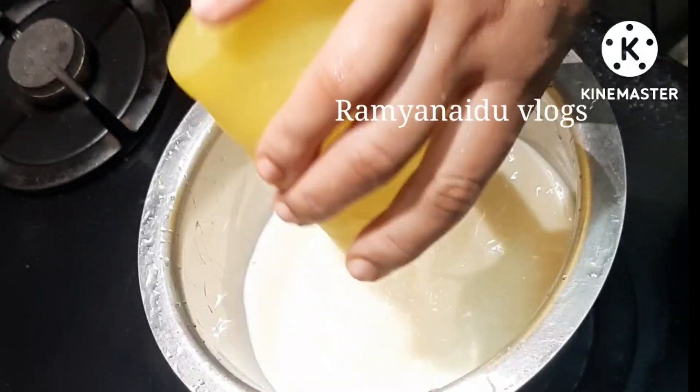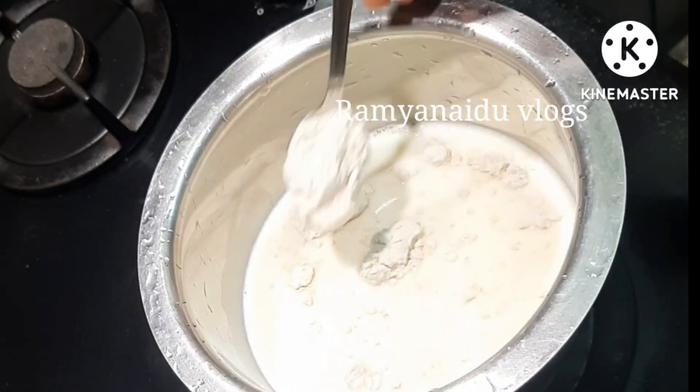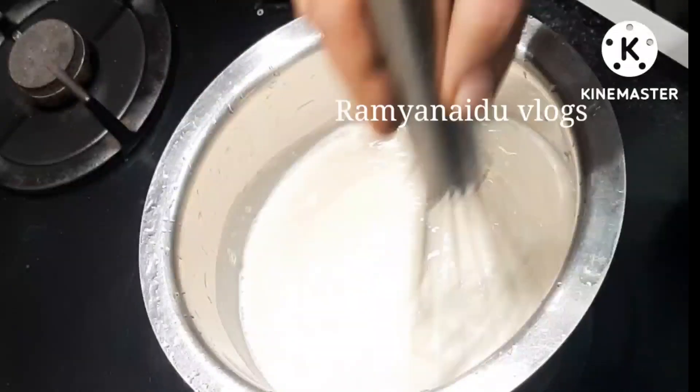In a bowl I have taken one glass of milk and two tablespoons of wheat flour. Stir it well without any lumps, and then put it on the stove.